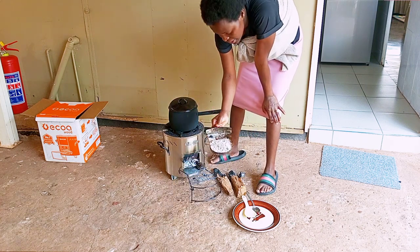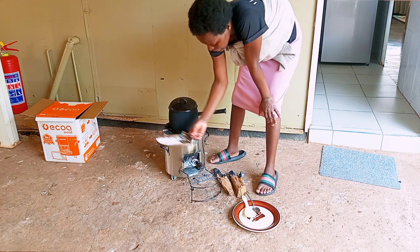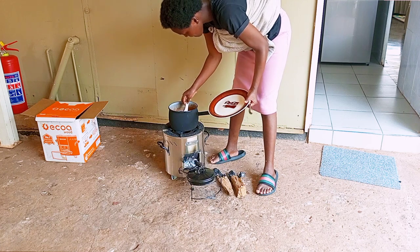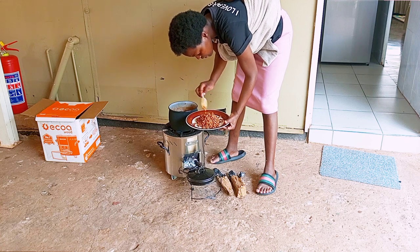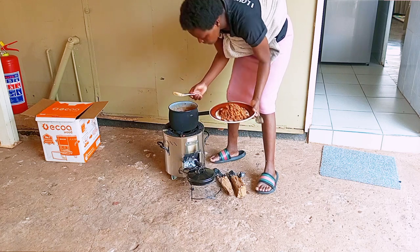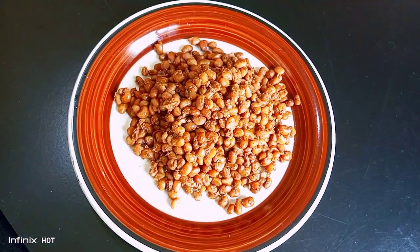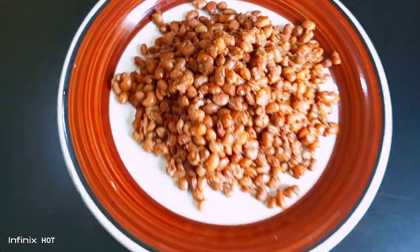These are the ashes that came from this stuff. Now we need to throw this away and put it back again. But first I need to eat because I'm hungry — I'll clean this later. This is what we have cooked from our Total stove. Cow peas is for lunch.